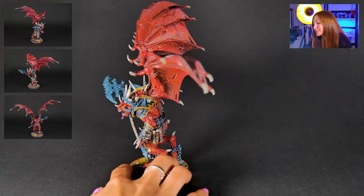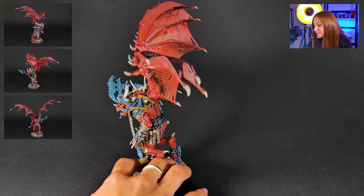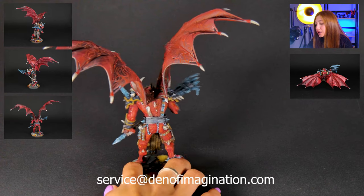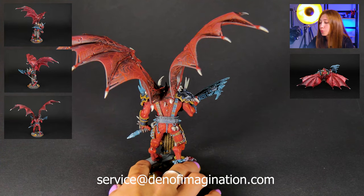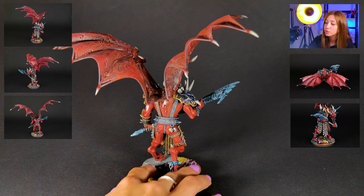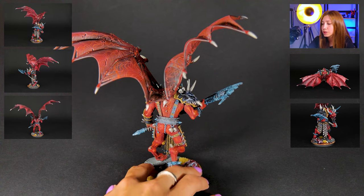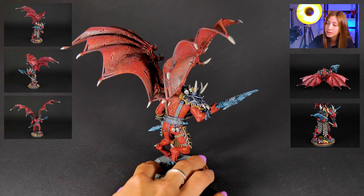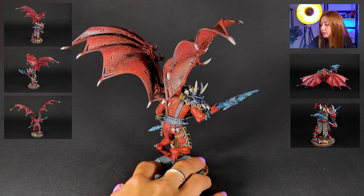We have super cool wings — I totally live for these wings. These are of course made with freehand. It happens that our client, who ordered this specific mini, had already an army based on Chaos Lords, so he wanted us to basically follow the color scheme that was made before by us.